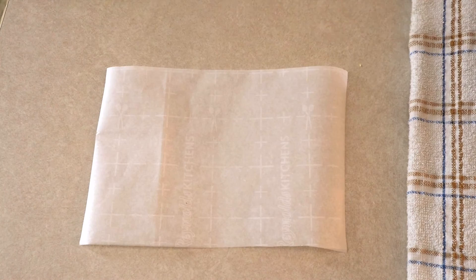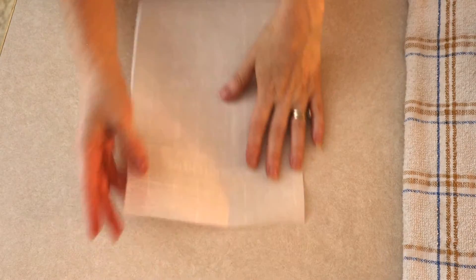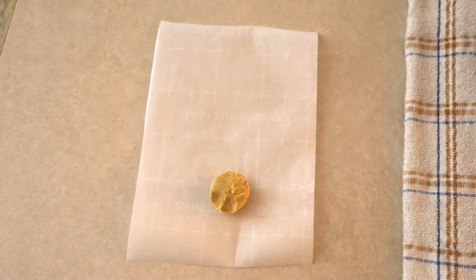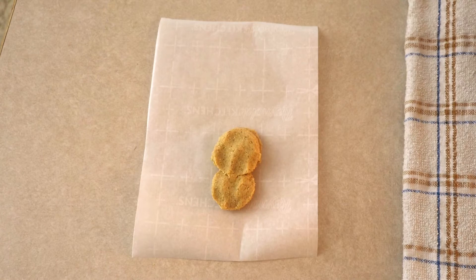Once your masa is combined, set it aside. Cut five pieces of parchment paper into 8-by-10-inch rectangles — this is your corn husk substitute. If you want them more like the shape of a traditional corn husk, you can cut it into a 9-by-9-by-3-inch cone, but I find rectangles easier. Place the parchment paper one at a time vertically on a clean work surface, then scoop about three tablespoons of masa at a time onto the center of each piece.